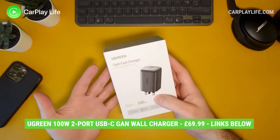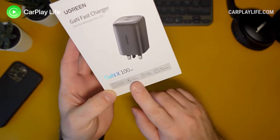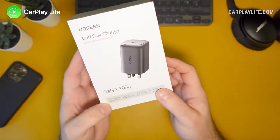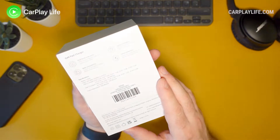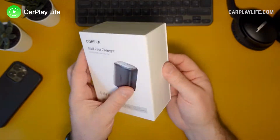This is a wall charger for various devices that allows you to get 100 watts out of this small wall adapter. It has dual USB-C ports, smart protection, speedy charging, and wide compatibility. Both ports go up to 100 watts max, but when used together I'm guessing that will be split down to 50 each.